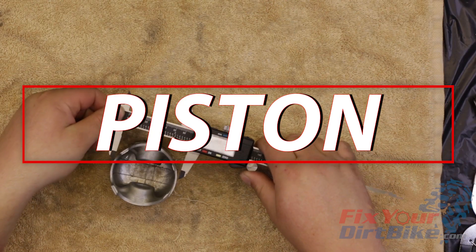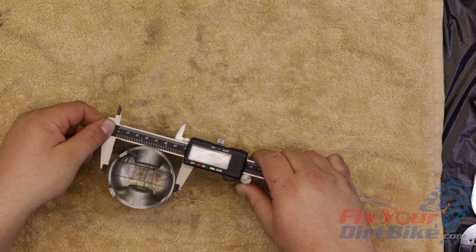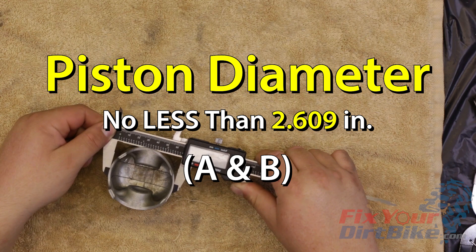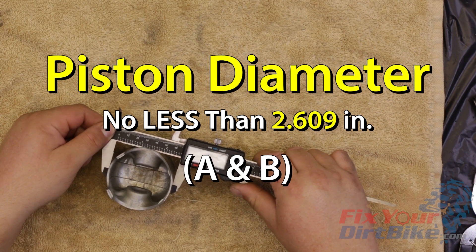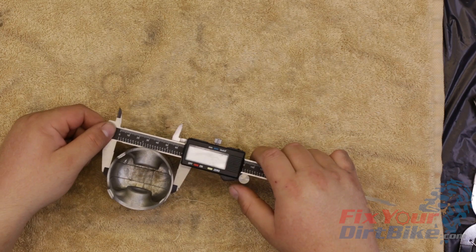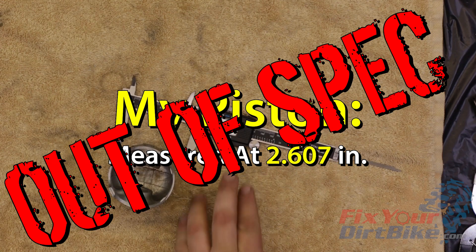We already calculated the groove and pin clearance in the piston inspection video, so now we need to measure the outside diameter of the piston perpendicular to the wrist pin bore. The diameter of the piston should be no less than 2.609 inches for both A and B cylinders. My piston measured at 2.607, so I am out of spec by 0.002 inches.